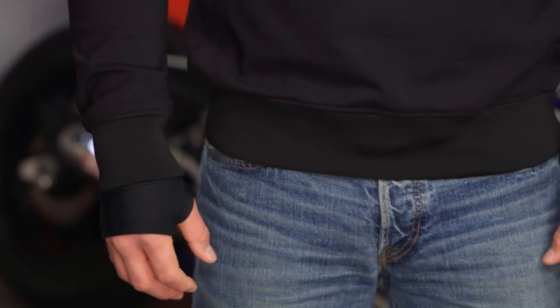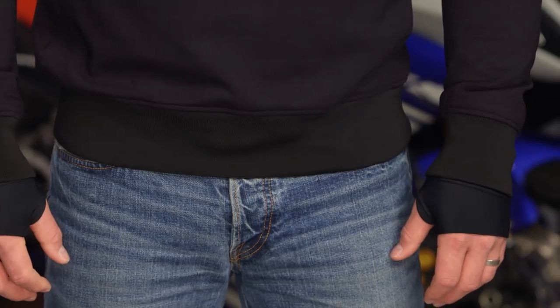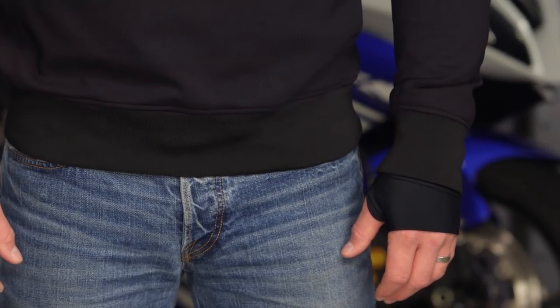Black is the only color available. What we really want to focus on is what you're getting for that $400 price point. This is going to be an urban-inspired piece, for those of you that are just riding around town. You want a sweatshirt, you want a casual look, but you still want abrasion resistance and impact protection. So let's talk about the technology that goes into this.